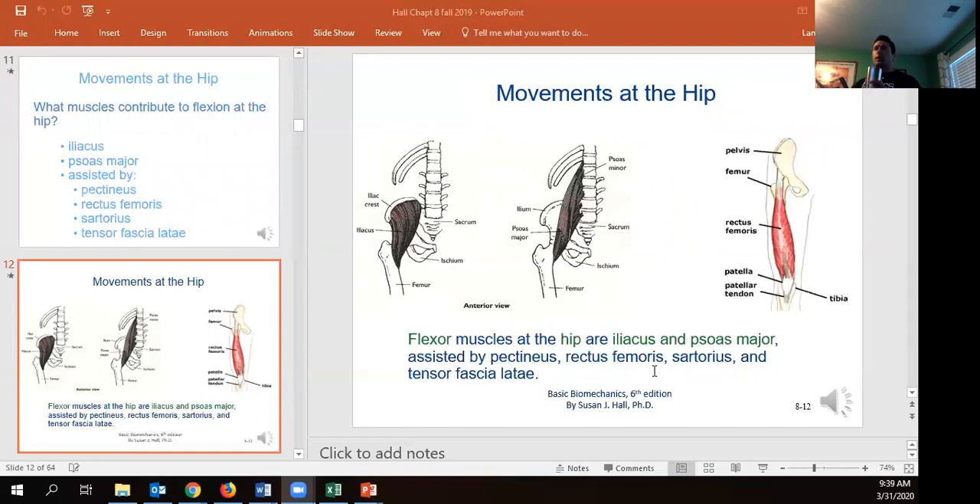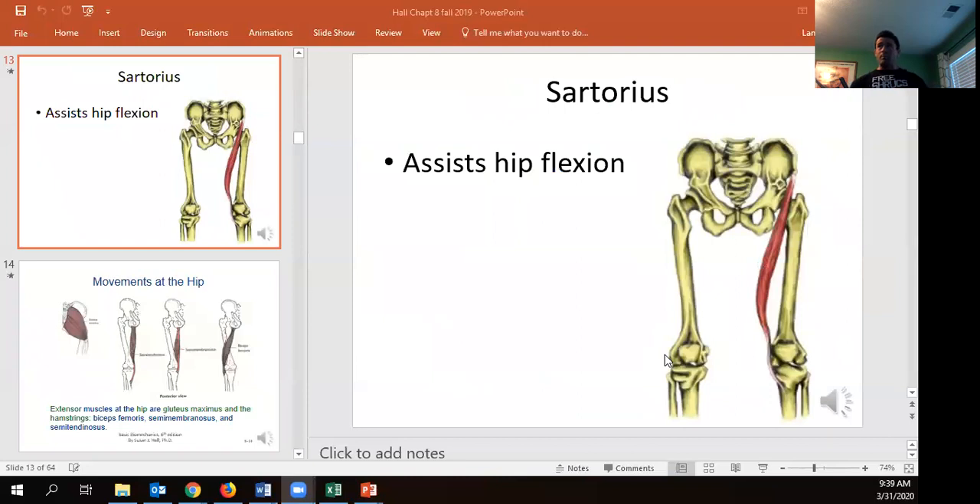Here we can see the iliacus, the psoas major, and the rectus femoris, all contributing to lifting the leg in front of us. The sartorius — sometimes called the cobbler muscle — assists in hip flexion, but also gives you that rotation. You can see how that naturally occurs since it attaches into the iliac and the anterior portion and then into the medial aspect of the tibia. So if it shortens, it's not just going to lift but pull the two endpoints together at that angle.